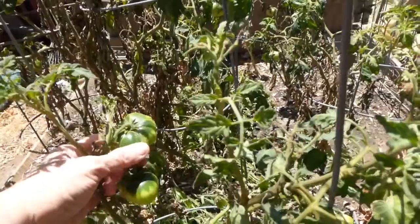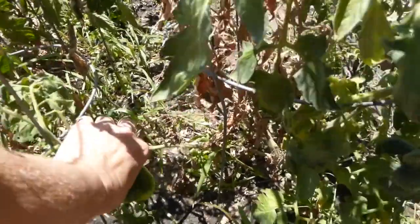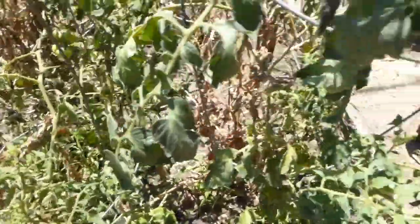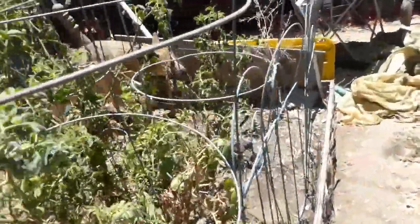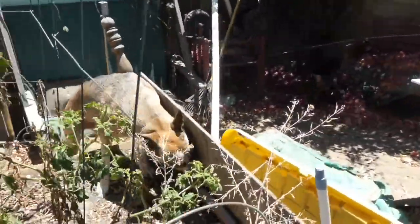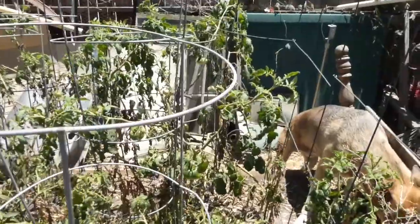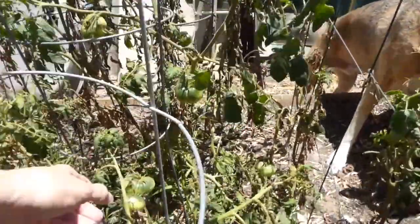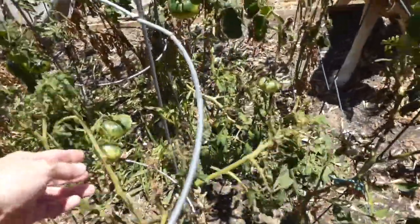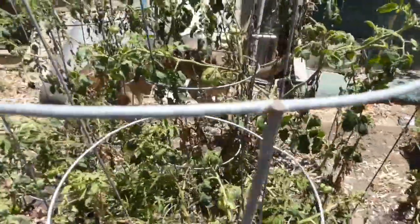I don't think I put Epsom salts in to prevent blossom end rot, and I don't seem to have it. But what is with these tomatoes? I'm not too sure if I over-watered or not enough. These are the mustard seeds that went to tiny seeds. This is not what I call great tomato growing — look at those pathetic things.